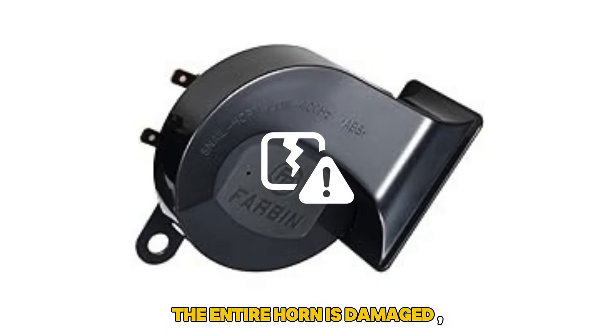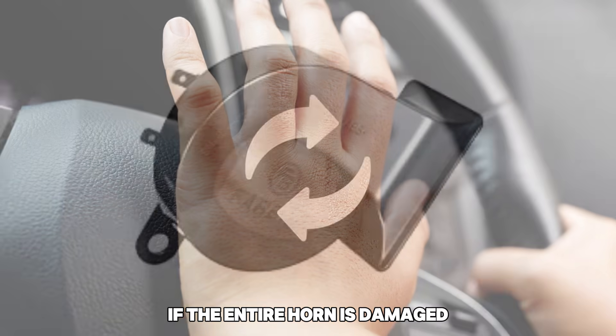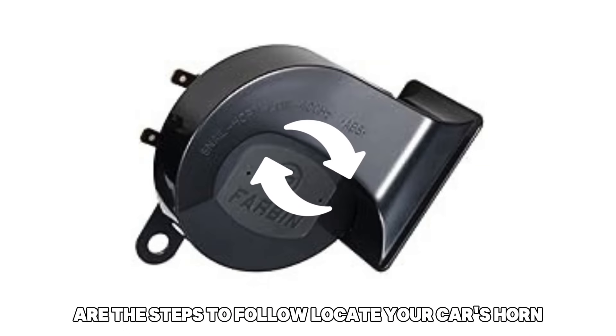The entire horn is damaged. Your car horn may sound weak if the entire horn is damaged. The best way to fix this is to replace the horn. Here are the steps to follow.